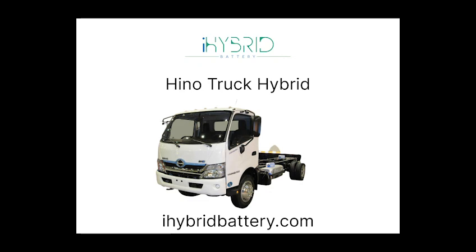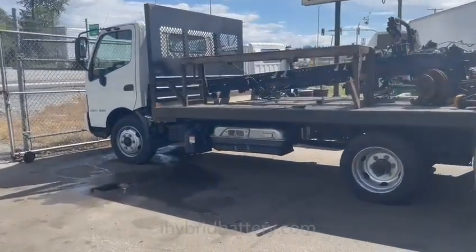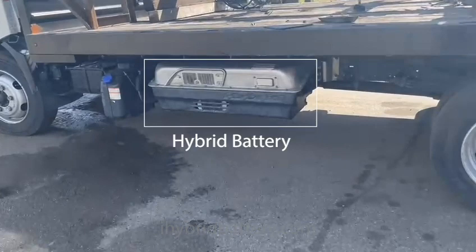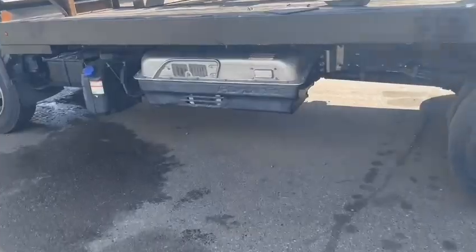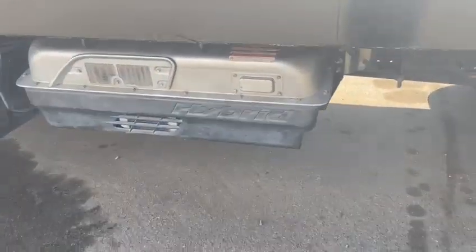Today we're going to talk about the hybrid truck. The hybrid battery on these trucks is mounted on the driver's side of the underside of the truck bed. Let's talk about the safety precautions you need to take in order to remove this battery.